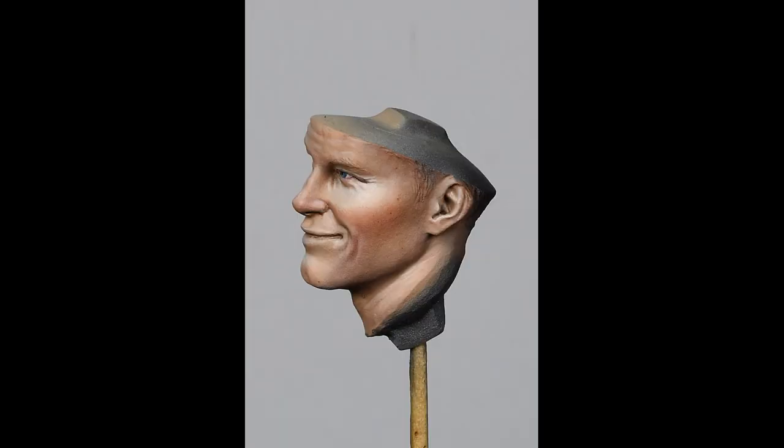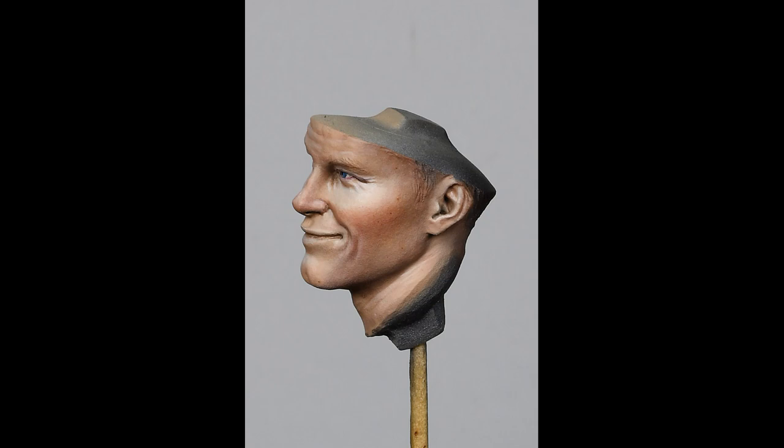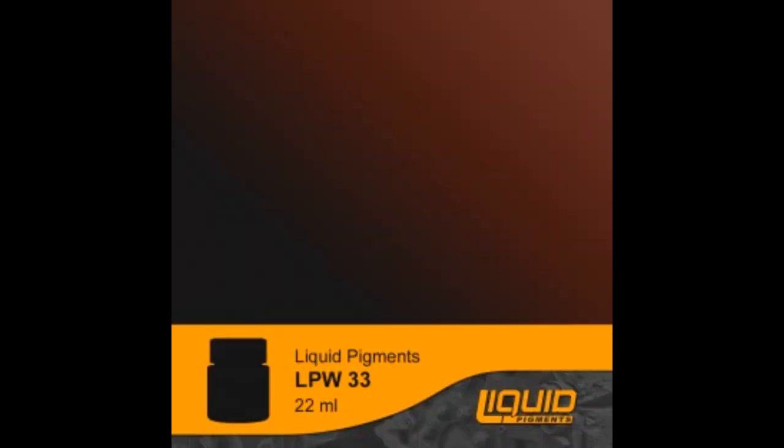Christos remarks that up until now the face looked like a porcelain doll without any life, but this can easily be changed with some warm filters. Liquid pigment red LPW32 was used for some very light passes over the face, concentrating on the cheeks and nose. Red umber LPW33 was used for the darkest effects.